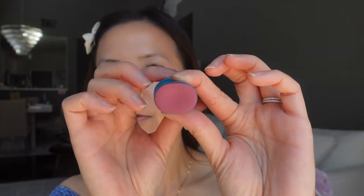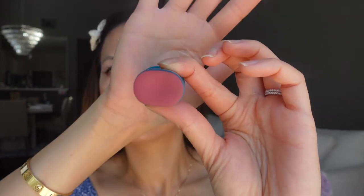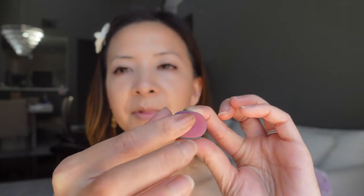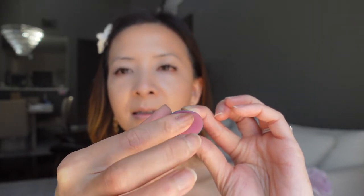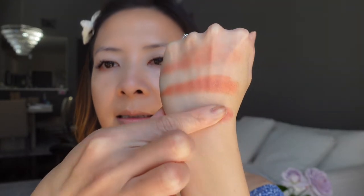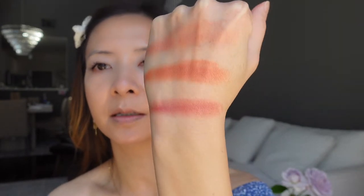Next I have this pink one here and this color is called Violet Haze. That is really pretty — it is very, very creamy as well, and very pigmented. Violet Haze looks beautiful.